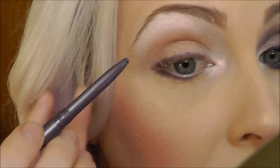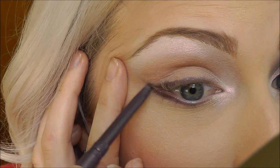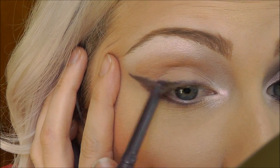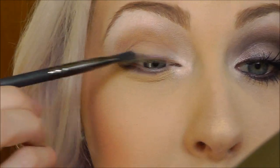And then you're going to want to also bring it upwards. You might have to slightly tug your eye for this. Next, take a small detailing synthetic brush to blend that out with. This is my Revolution BX120 by Royal and Nickel. And I'm just going to blend that purple out.